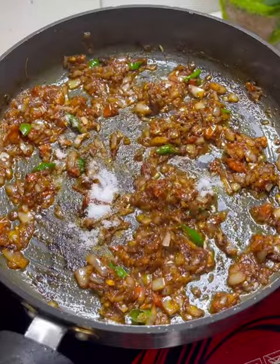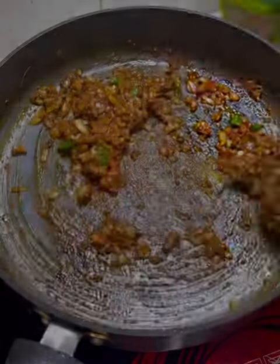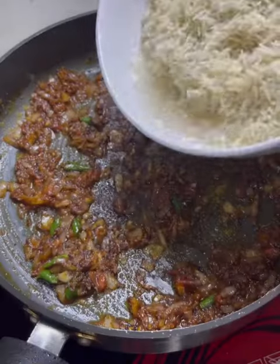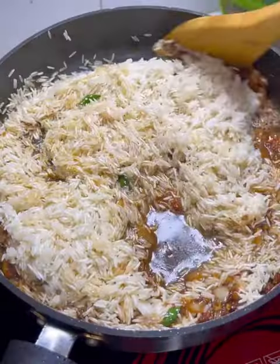You can eat the spices. I am using Mohit Group Prima rice. This rice will be added into the pan. Then I will add the sauce.